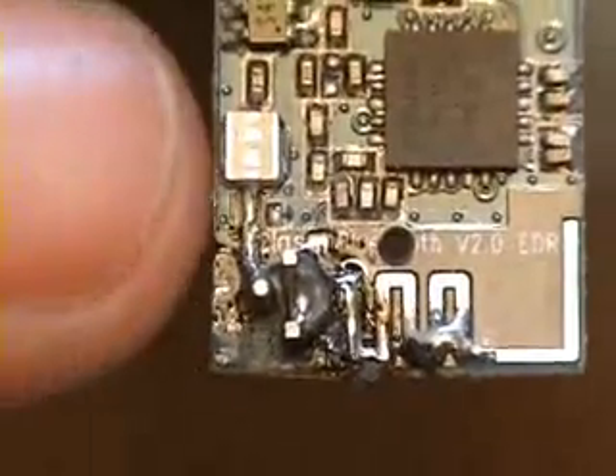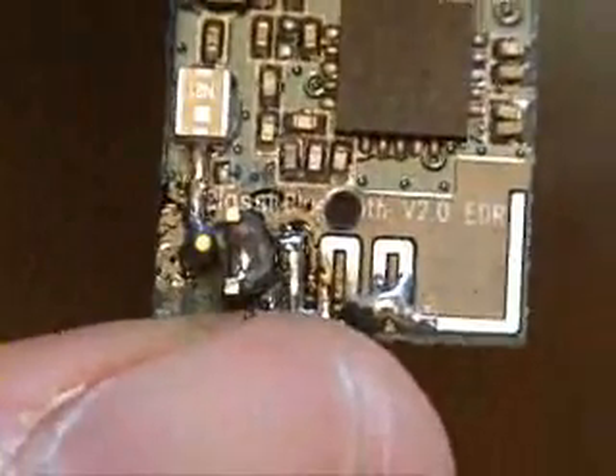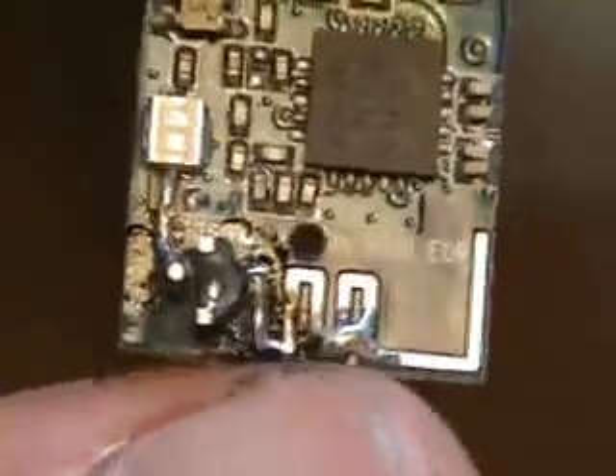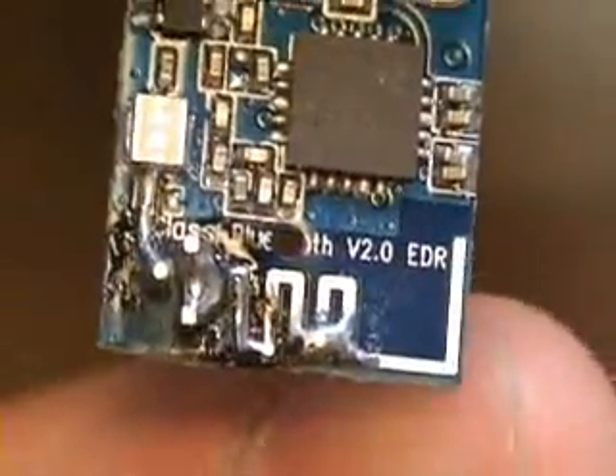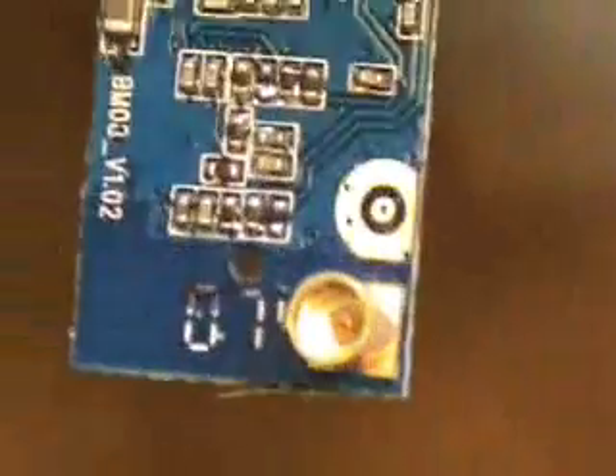So you can see the centre trace is soldered in here, and then we've got a nice big lump of solder holding the other two pins down against what was left of the antenna track. That part over here at this end isn't actually connected to anything. If you turn it over, you can see the socket is now mounted in an ideal spot.